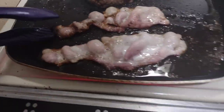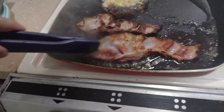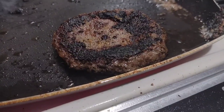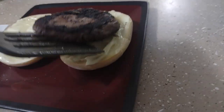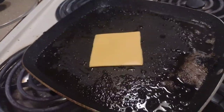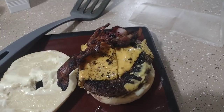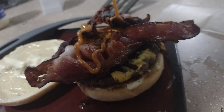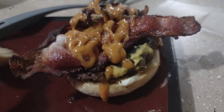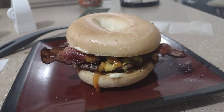Flip your bacon. Next, go ahead and melt your cheese. My friends, this is how you make a cheeseburger bacon bagel.